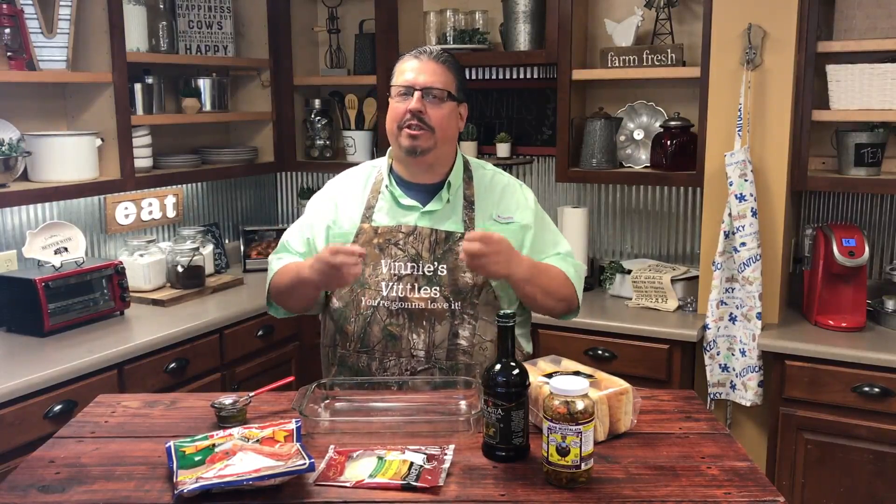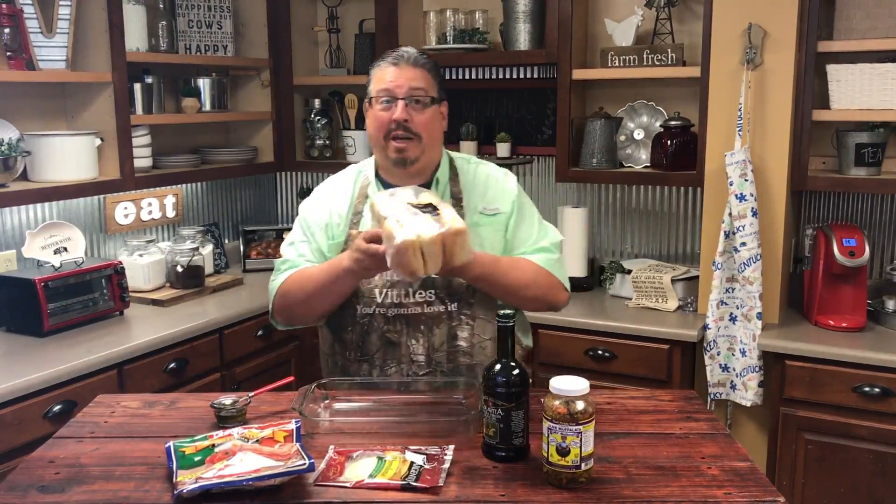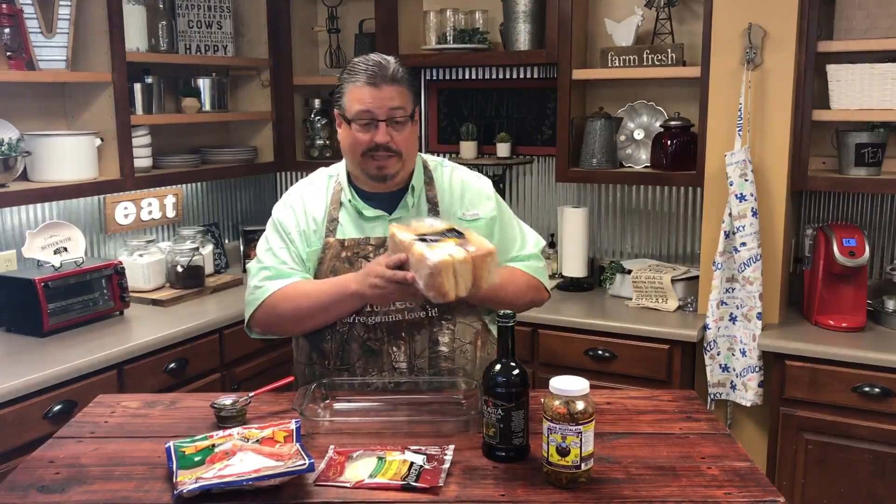Now let's get on to making the muffalettas. When I was a kid in New Orleans I used to love to get these. We'd go to the Sugar Bowl every year when I was a teenager, and going to the cafe for beignets and coffee in the mornings, and muffalettas in the afternoon — oh man. But I'm going to try to recreate it today. I went to Walmart and got a packet of ciabatta buns, and that's what I'm going to use.